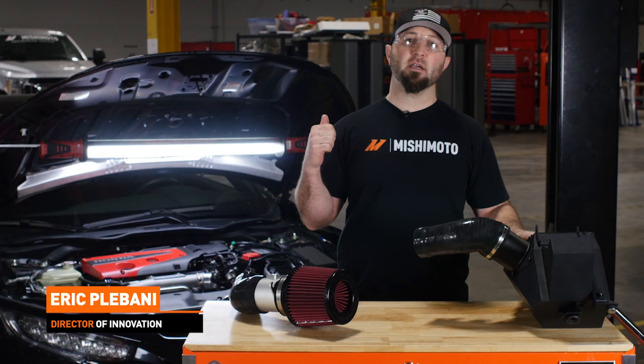Today we're going to get into the concept, the engineering, and the results of our intake system for our Civic Type R.